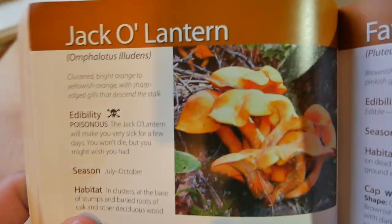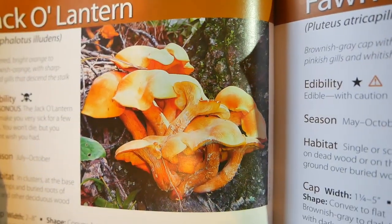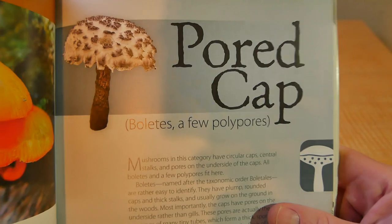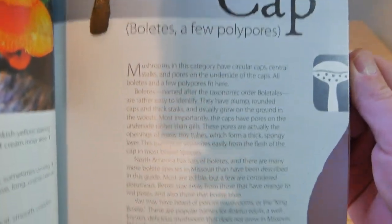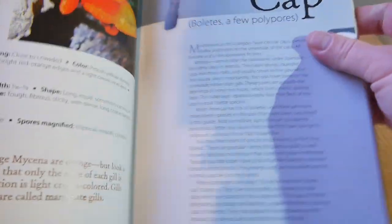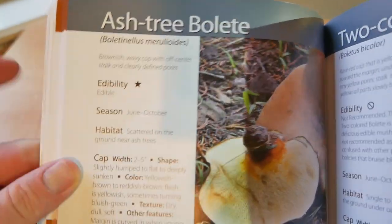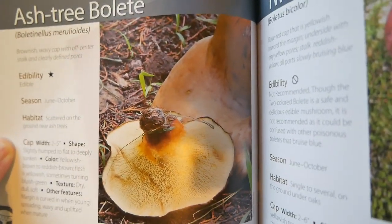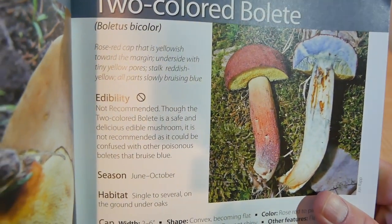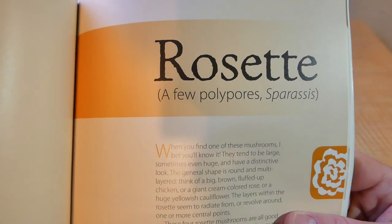Here's an example showing a little poison icon next to it letting you know it's poisonous, with a nice picture of it. This next section goes over caps with pores — many of your bolete mushrooms — and it goes in depth talking about them. Ash tree boletes are very edible, though they don't classify it as a choice. Two-colored bolete — not poisonous, just not recommended to eat.